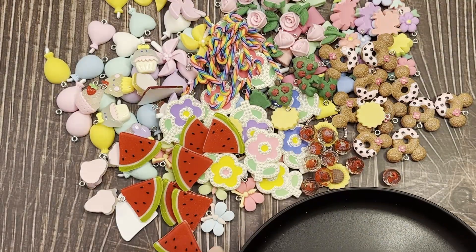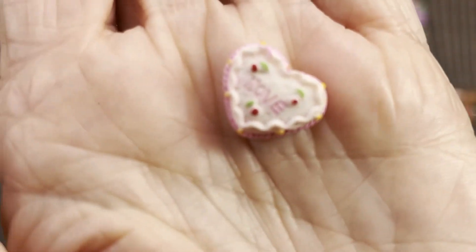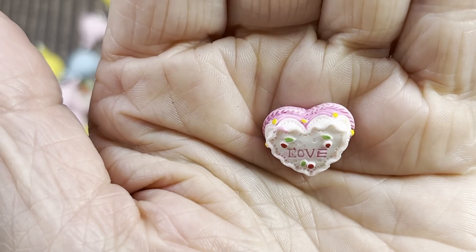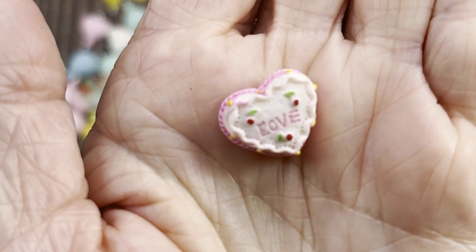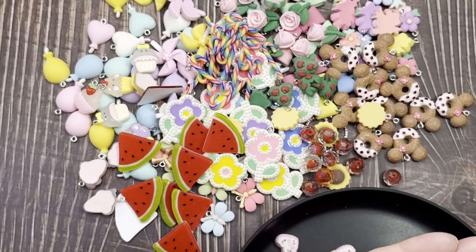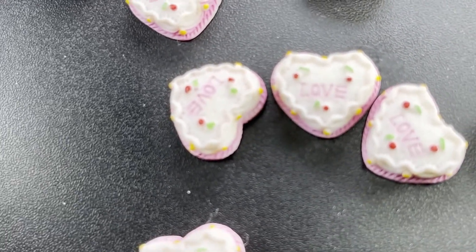Got some really pretty heart cakes — I thought they were cookies at first but they're actually cakes. They all say 'love' on them. They're so cute — pink with white frosting and little flowers on there. You can really see the detail pretty well in person. You get 10 of those for a dollar 64, and those are resin pieces.